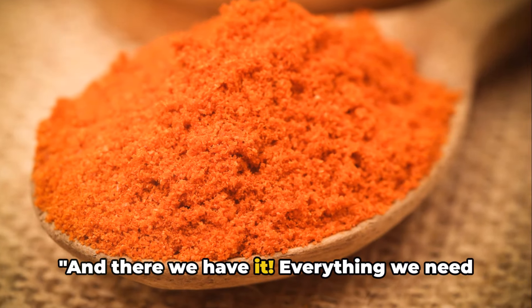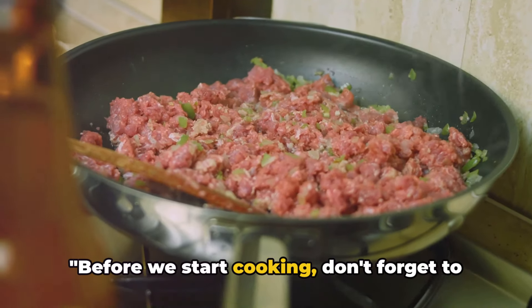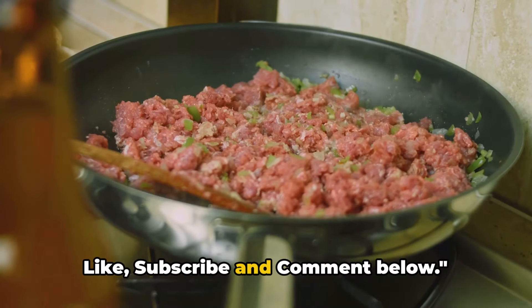And there we have it — everything we need for our turkey and black bean chili. Before we start cooking, don't forget to like, subscribe, and comment below.